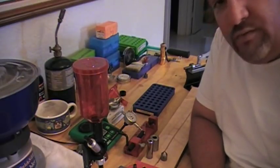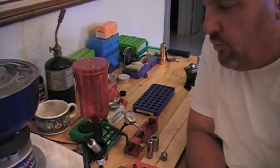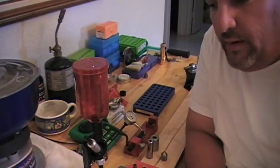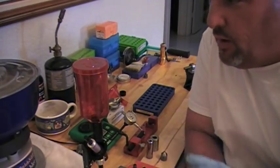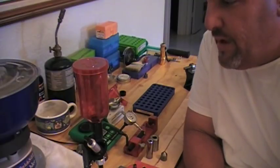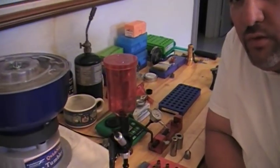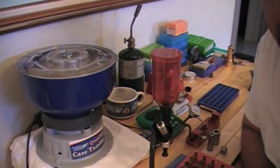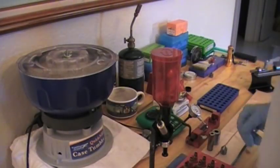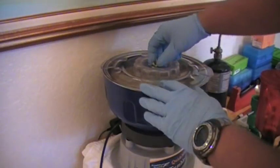Hello guys, this is Mr. Surplusnut here, bringing another part of this video on reloading precision rifle ammunition. We're at the point now where we have put in the brass to get it cleaned. We're going to go ahead and remove the brass from the tumbler and see how it came out. So let's shut this thing off — it's a little bit noisy — and see what was the outcome of the brass.